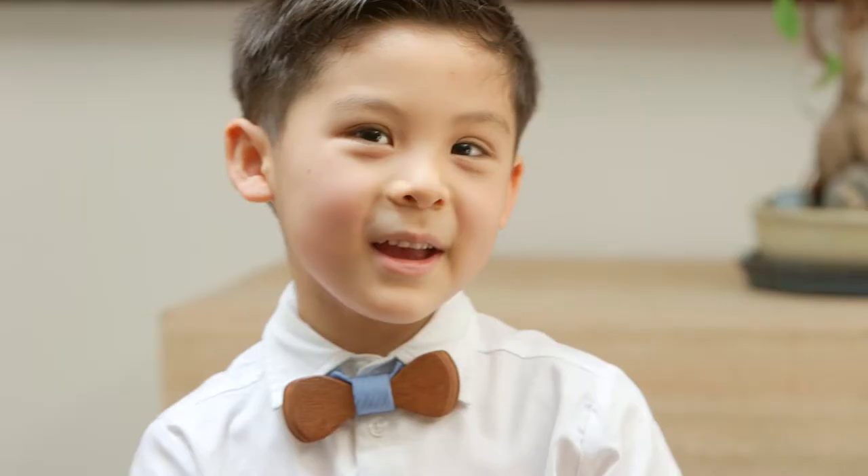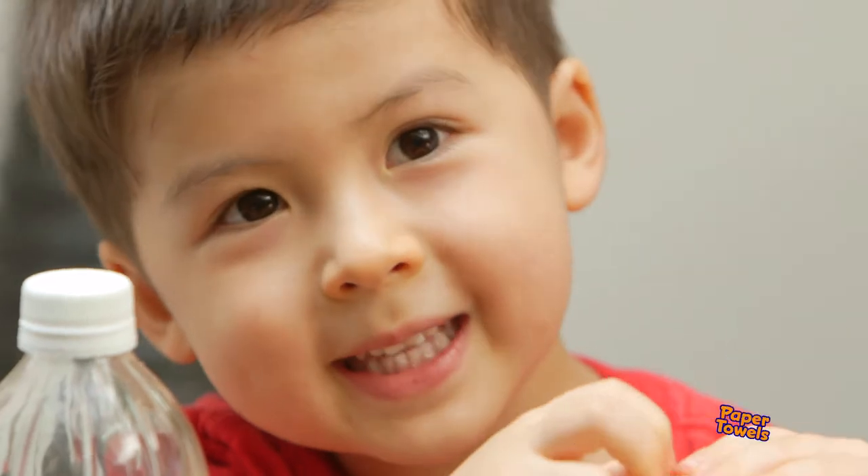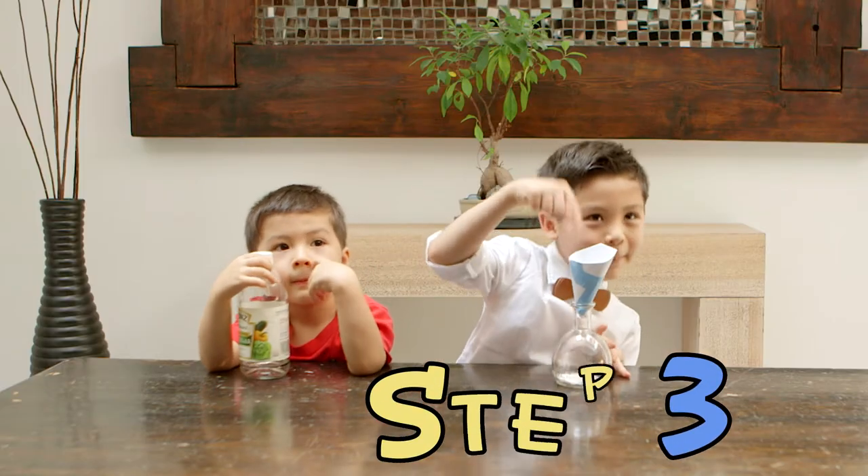If you're doing this at home, make sure you have some paper towels — it's going to be messy. Now it's time to put the vinegar into the bottle.